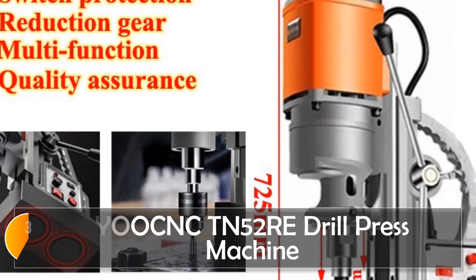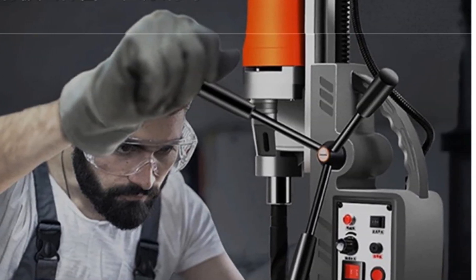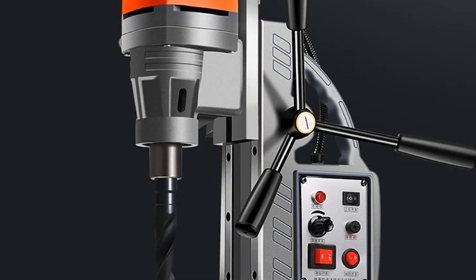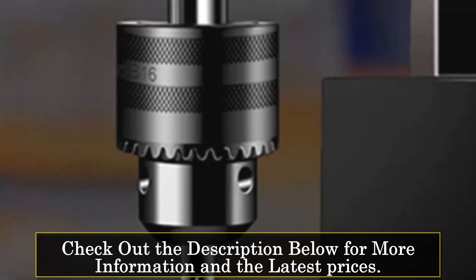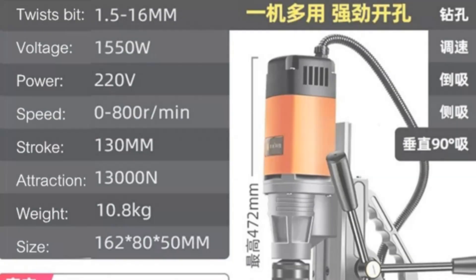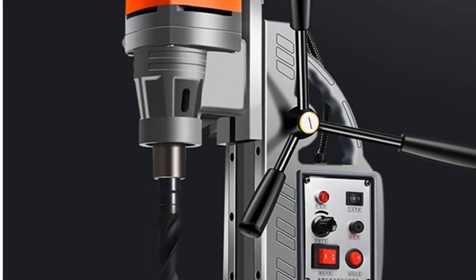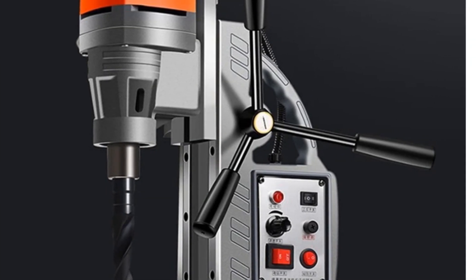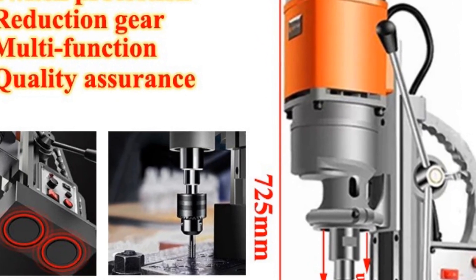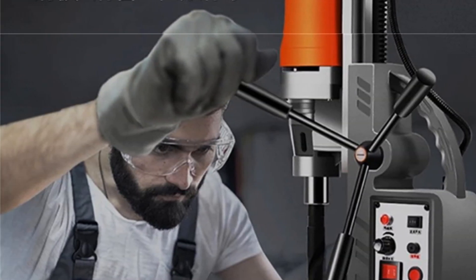At number 3, the Leibgank TN52RE Drill Press Machine. The Leibgank Magnetic Drill Press is a high-power solution for engineering steel structures. With a 2,850W brushless motor and a range of applications including twist bit, coring bit, and tapping, it's tailored for commercial manufacture. The impressive power and versatility make it suitable for demanding tasks. This drill press stands out with its substantial weight of 45 kg, indicating stability and durability.